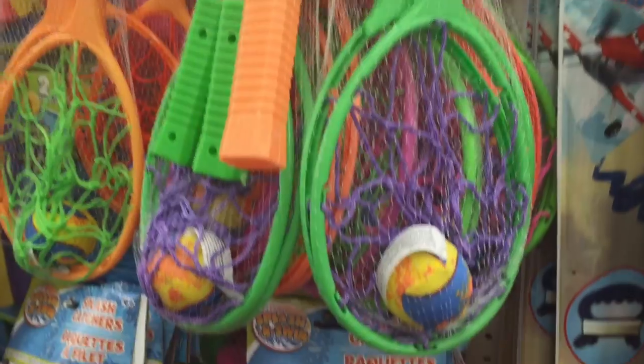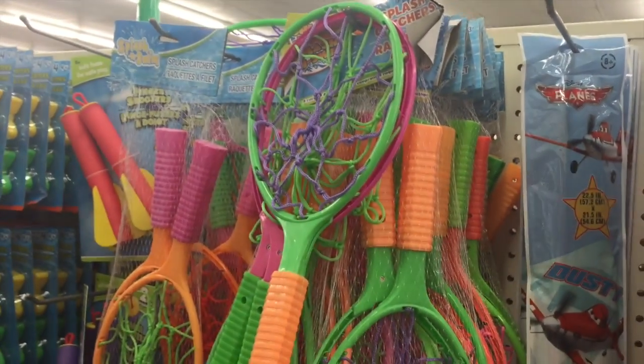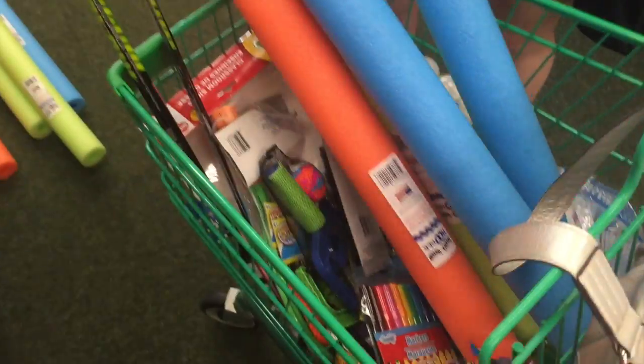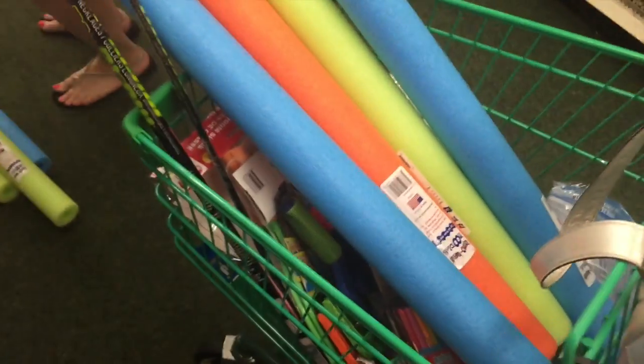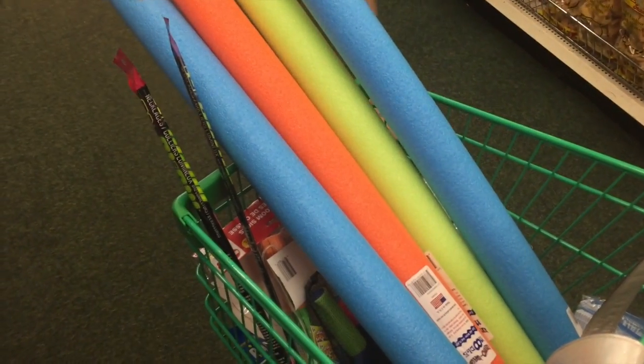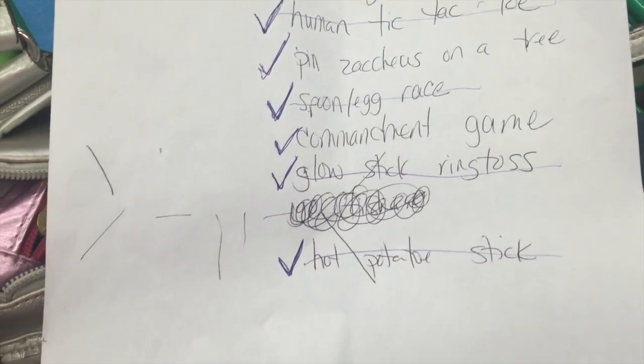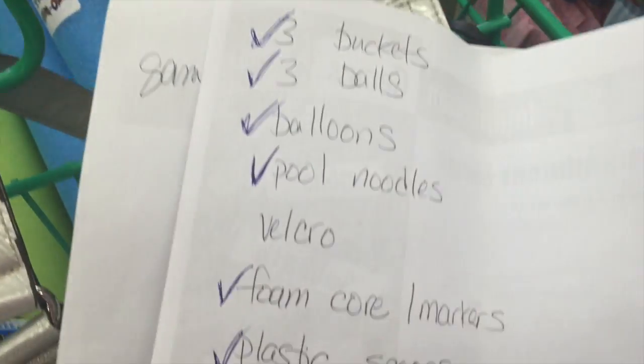Game number ten was a net catch game that we found at the Dollar Tree. Take two people from each team and then rotate teammates — they must throw the ball back and forth using only the net. As with any good shopping trip, it is always good to make sure that you have checked everything off of your checklist and have everything in your cart that you need before you leave the store. This will ensure that you don't have to make a second trip, especially with a super busy week ahead.